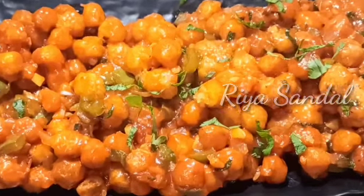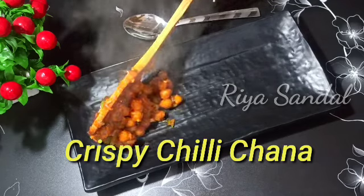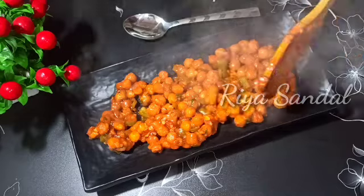Hi friends! Welcome back to my channel! I am going to share the recipe with you. We are going to make this recipe in Chinese style.